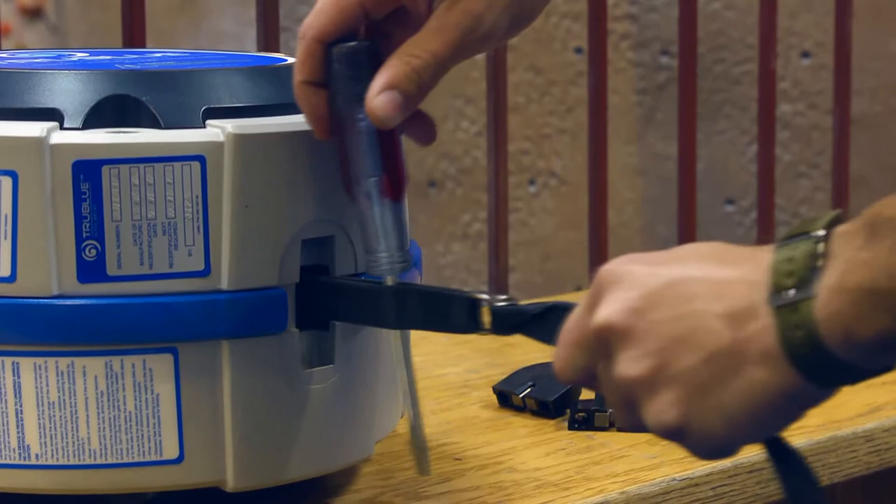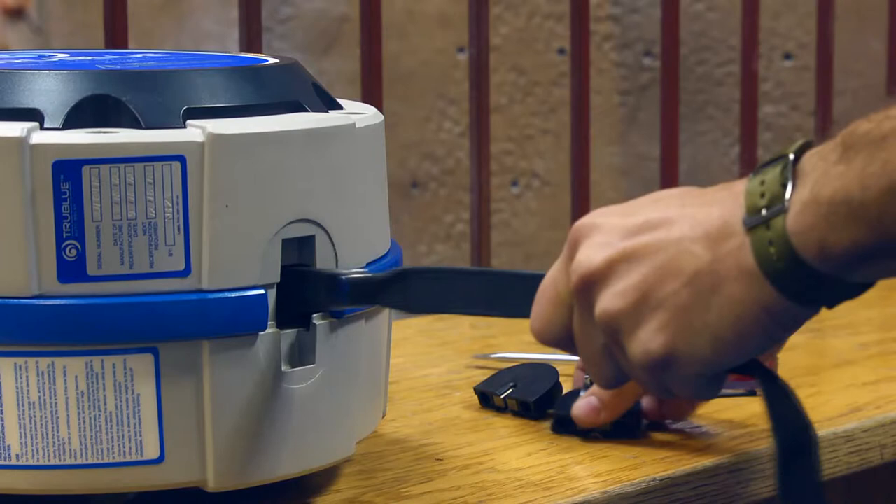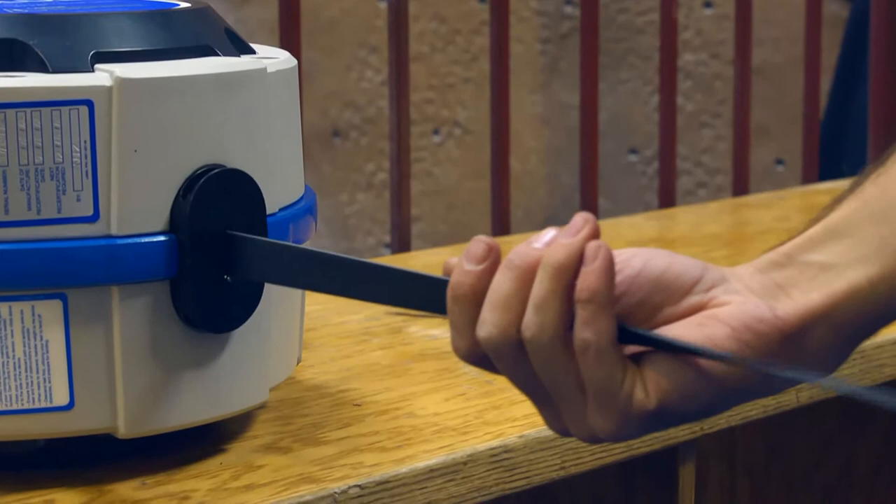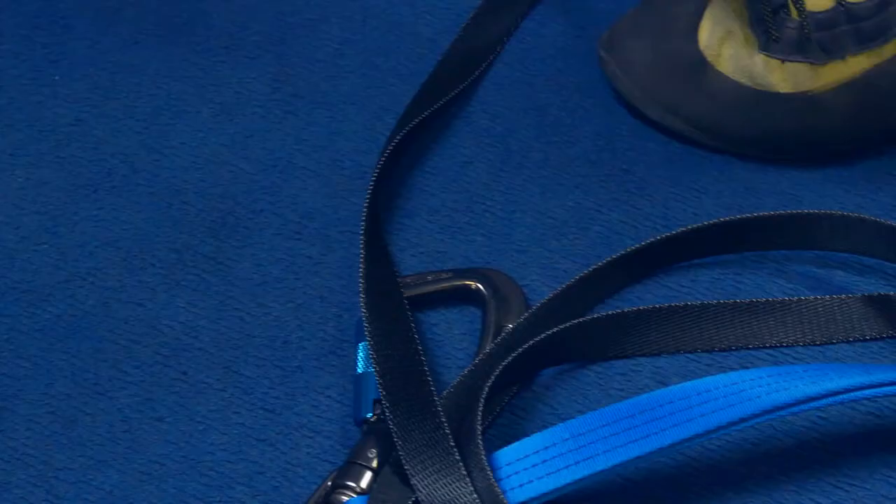Once the webbing has been inspected or replaced, remove the holding pin and allow the line to slowly retract until the drum lead and joining link are inside the casing. Do not allow the line to twist. Re-fit the nozzle assembly, then slowly retract the webbing line into the casing, checking that the action is smooth and adequate resistance is felt. Do not forget to replace the nozzle clip.